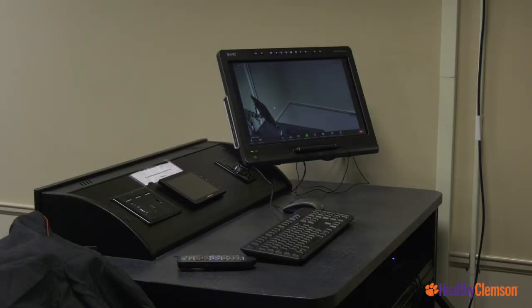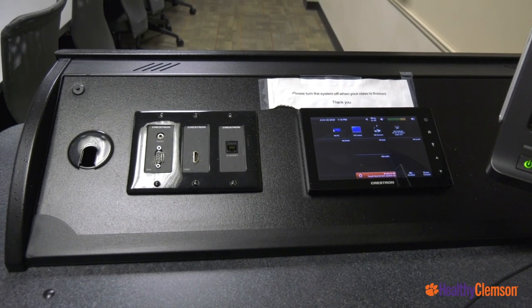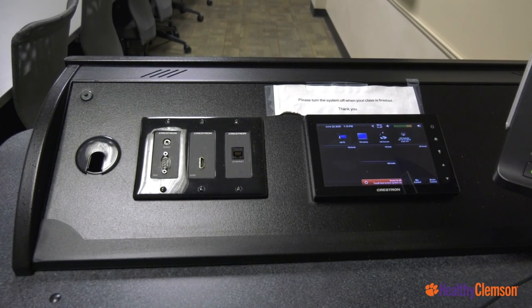This video system connects to the lecture computer located in each classroom. Classrooms that do not have a lecture computer will have a computer available to use. You can also bring your own laptop and connect it to the classroom projector and speakers. A new USB connector will be available to allow your computer access to those cameras and microphones.